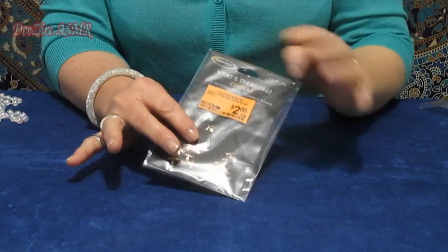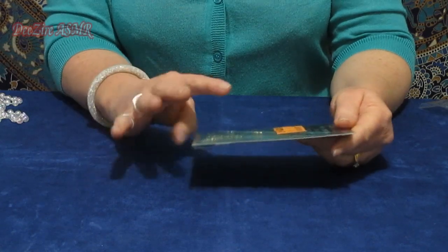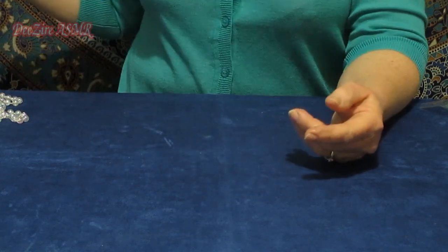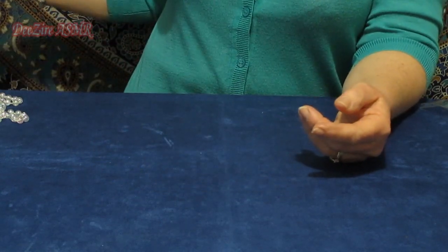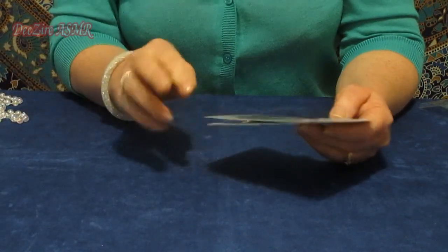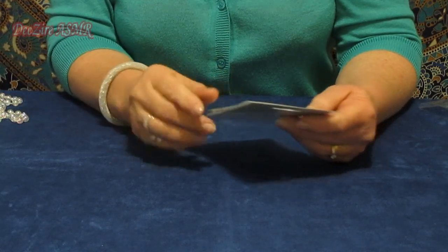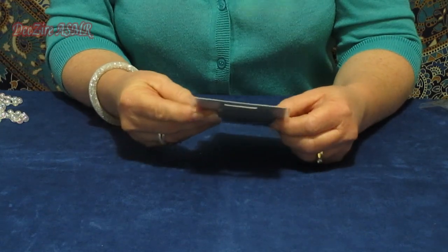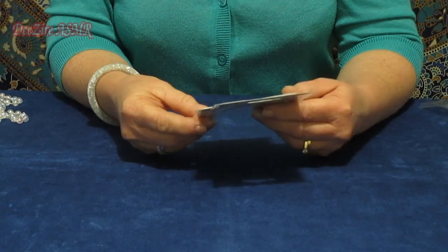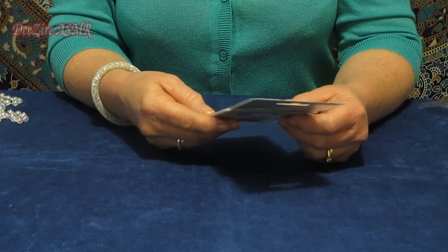As far as craft supplies go, whenever I see sales or things quite cheap I'll grab them, especially ribbon. And towards the end of this coming Christmas I'm going to go to the after-sales and get as many things as I can, especially ribbon, while they're cheap.